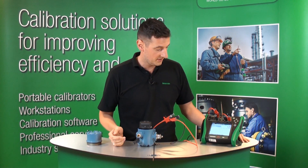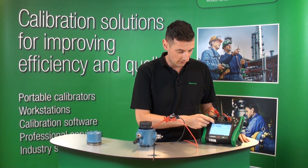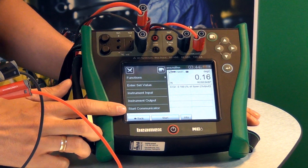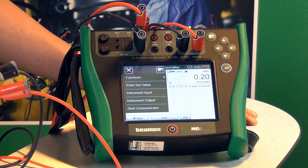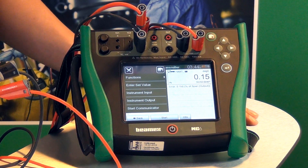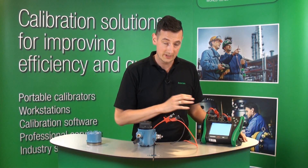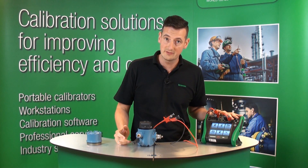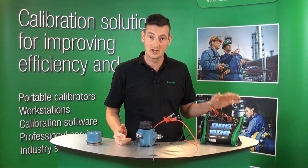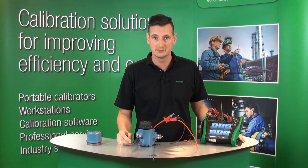If that calibration failed for any reason, we can actually start the communication directly from here, directly from that menu. And you can start communicating with this HART transmitter and start trimming if you wanted to. So that calibration right now is saved within the MC6. You can leave it here or you can actually upload it to our CMX calibration software if you wanted to.